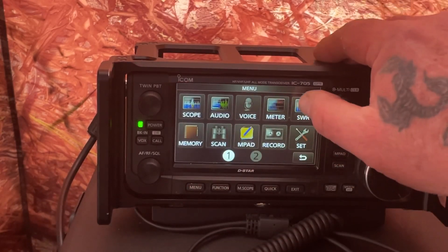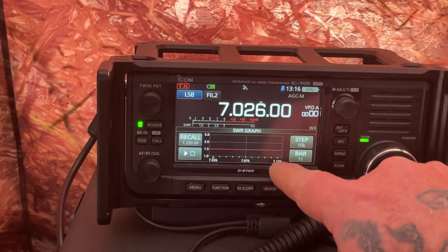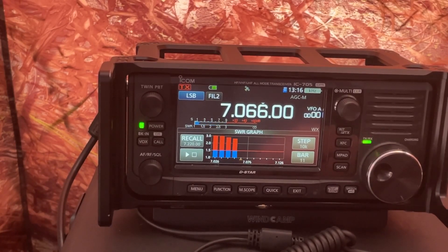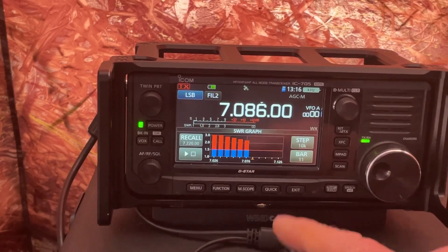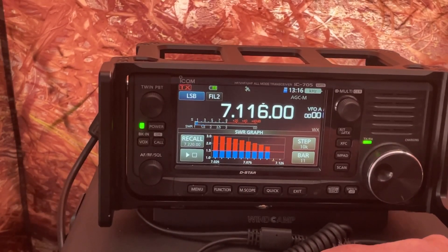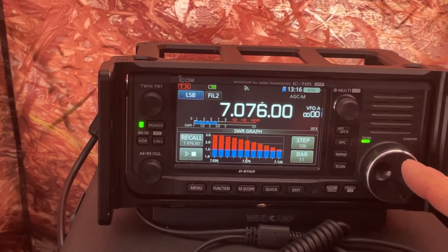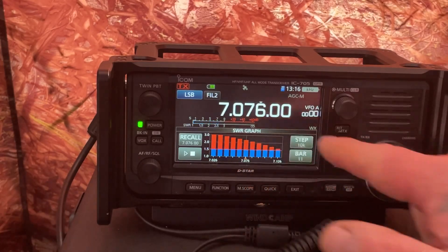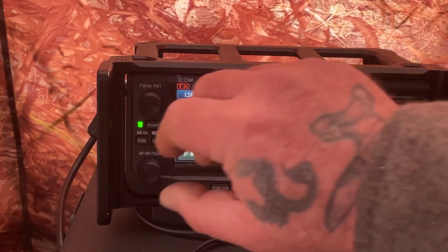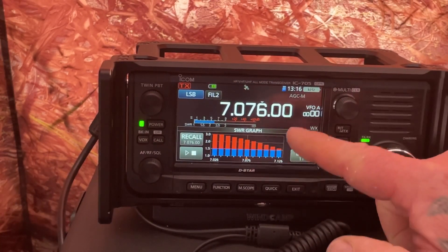Menu, SWR — 7.026 to 7.126. Look at that: SWR is off the charts. At the lower end in the center it's still over two. Now it's going down, which it should because we got more resonant at that end of the band. So down in the data portion, our antenna is not performing well. We have to make adjustments for that. That's why I say you need to make two different adjustments on your antenna.